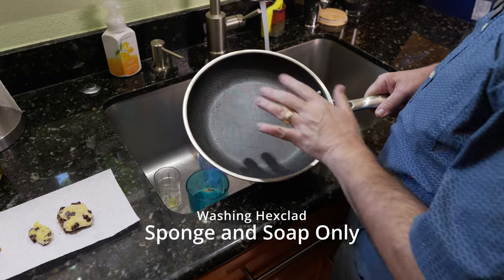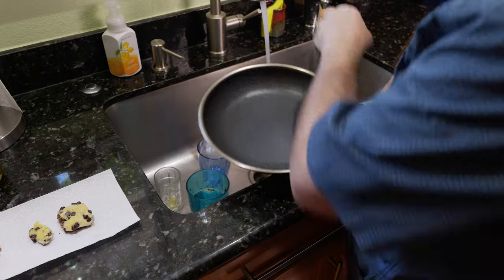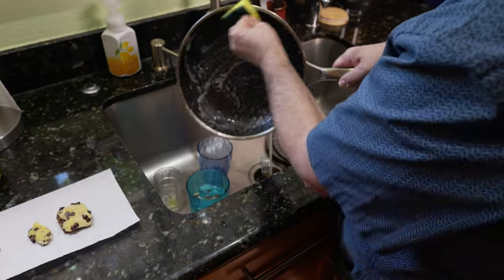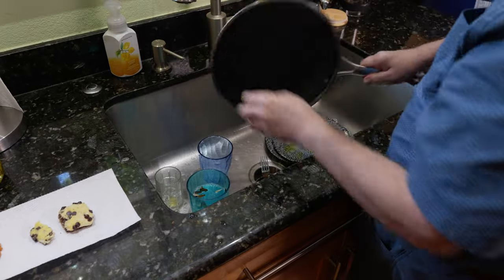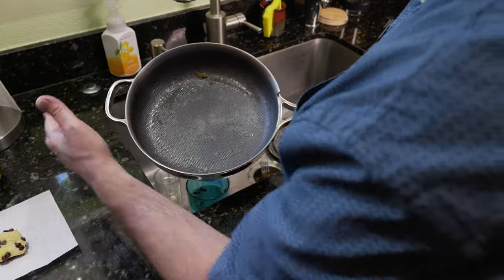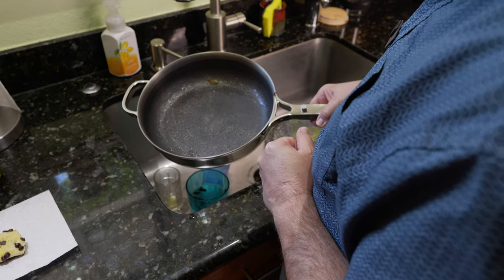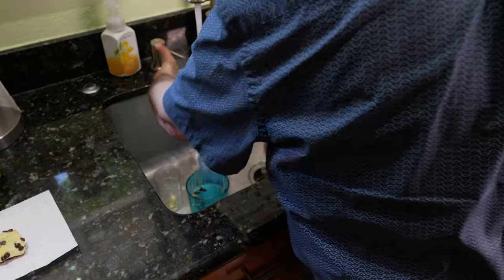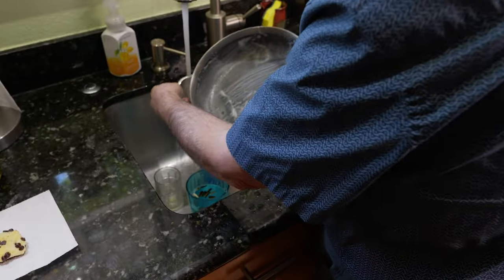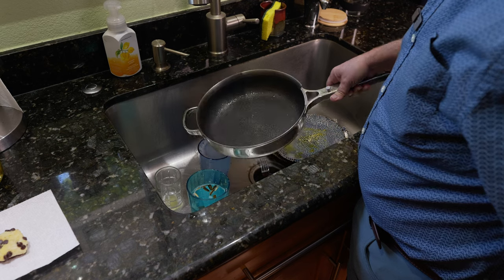Before washing the Hexclad — or any pan — you have to let it cool down. Don't put a boiling hot pan into cold water. Once cooled, add some soap and it should clean really easily. That's all it takes — that sucker is spotless. Next up is the Our Place pan. This pan is taking noticeably longer to cool down — it has incredible heat retention. The cleaning process is just as easy. Super easy to clean, just like Hexclad. We'll call that one a tie.